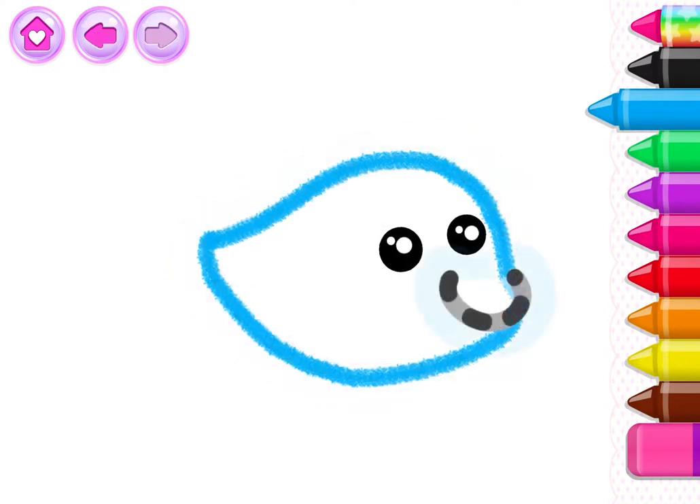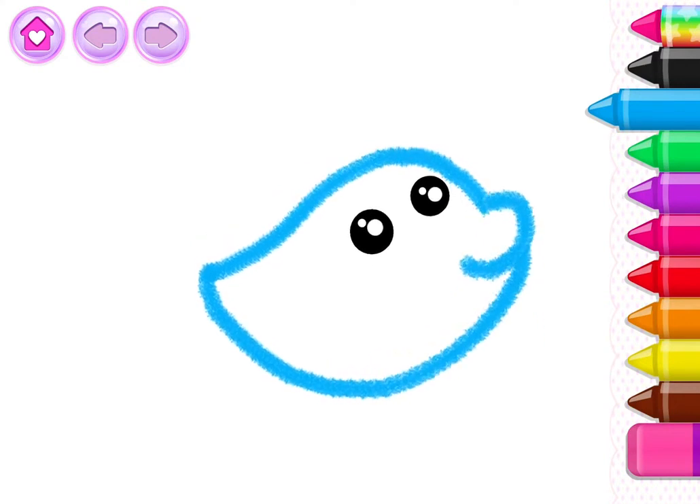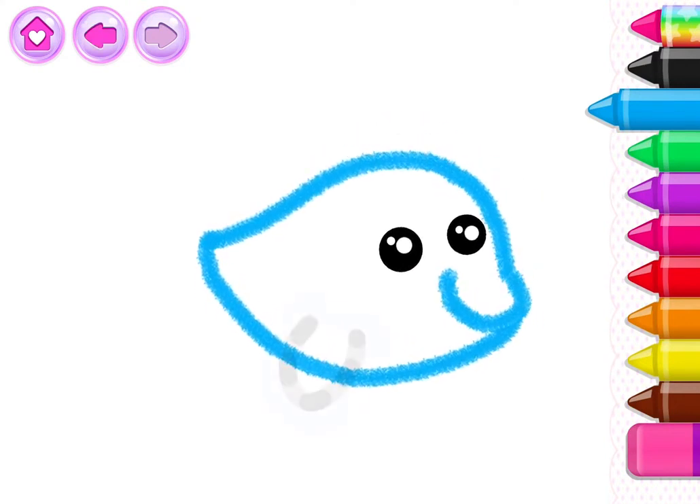And add a pointy nose! What an amazing nose you've drawn! Excellent!